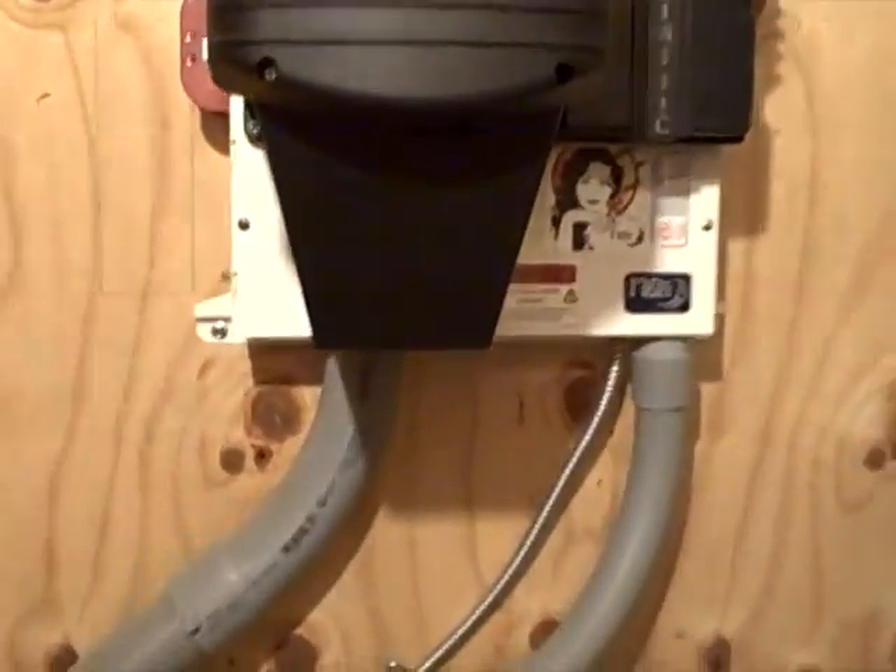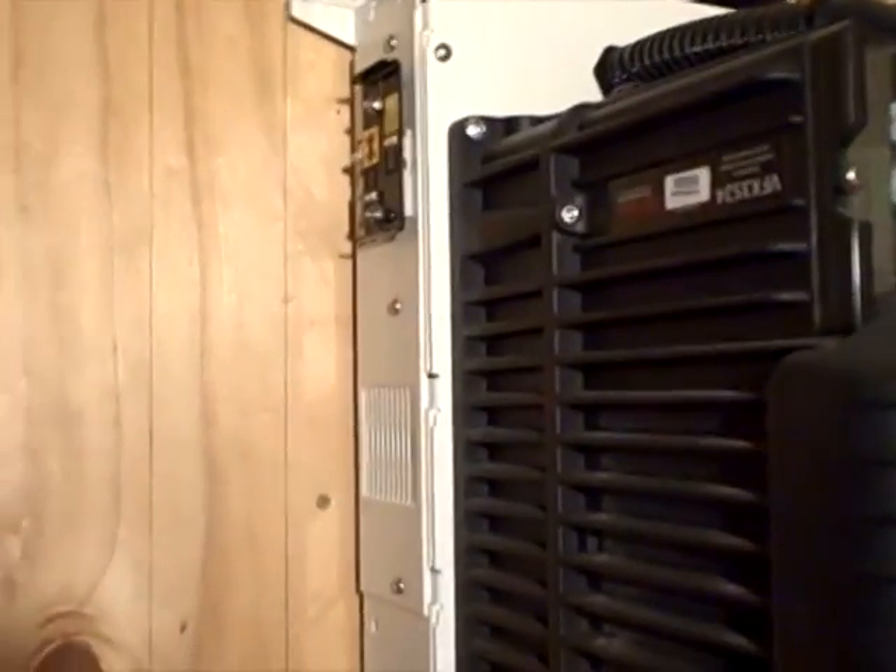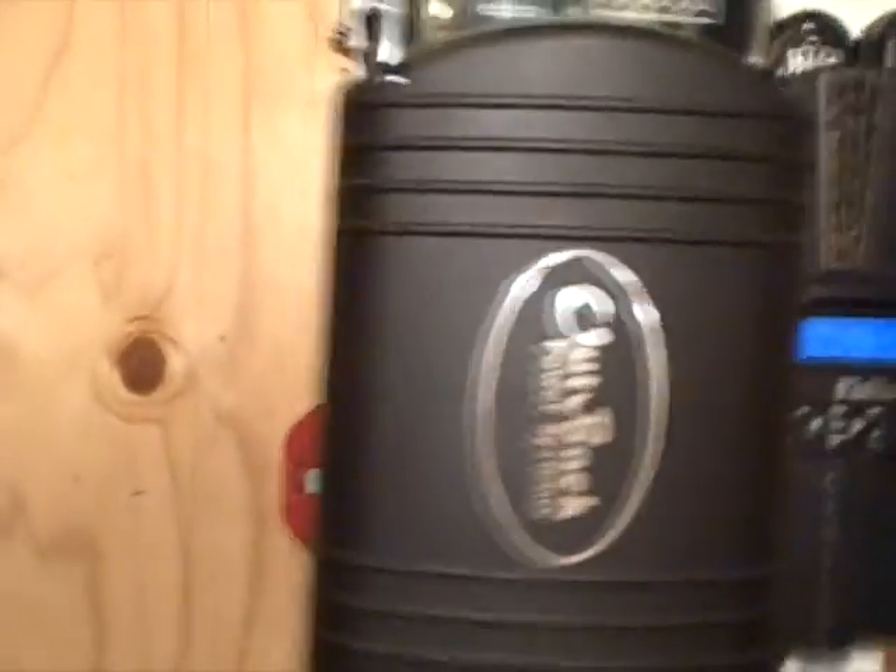I tightened it up and that fixed the problem. I recommend Midnight Solar — they've always been helpful if I have any questions. They're top-notch, and so is Outback for that matter. Because if you live off-grid, you depend on this stuff every day to work, and so far I've been very pleased with it.